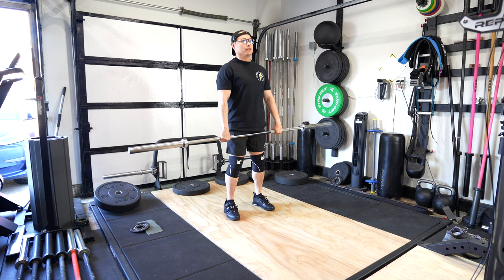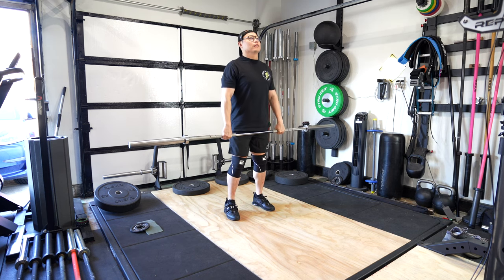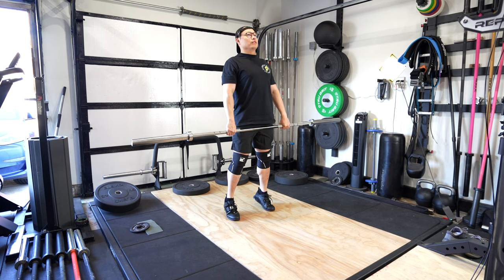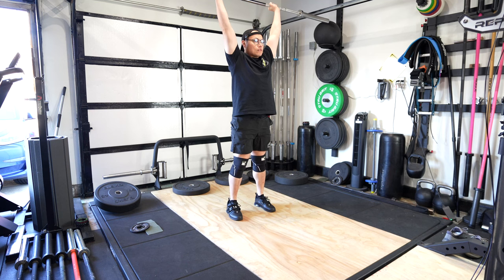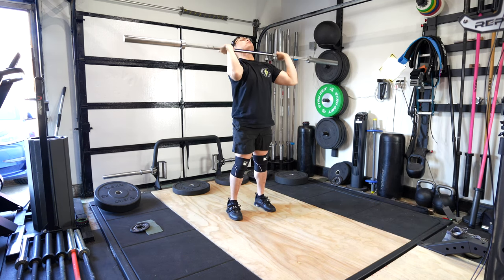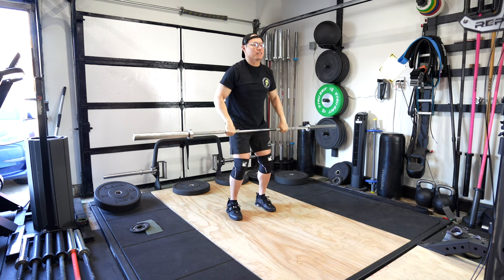I haven't even done a lift this week — I've just been doing Metcons. Just kind of decompressing a little bit from the Open. I've been doing a lot of bench and push-ups, so my shoulders, chest, and triceps are fried. So we'll see how this jerk goes.